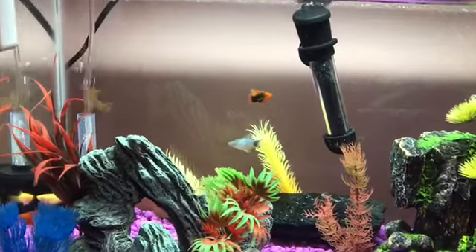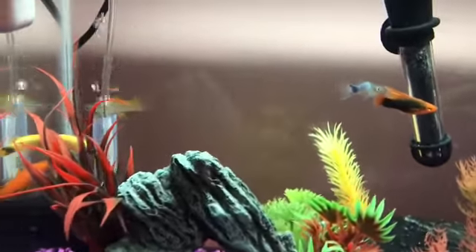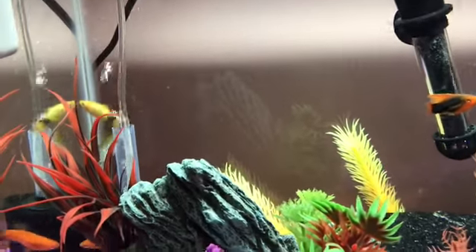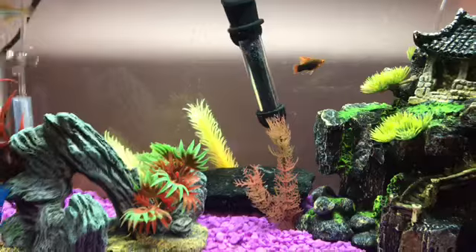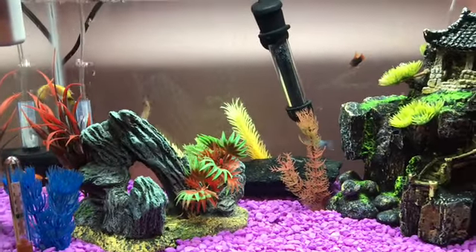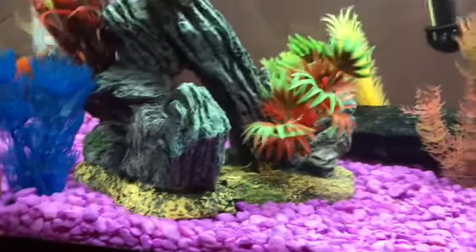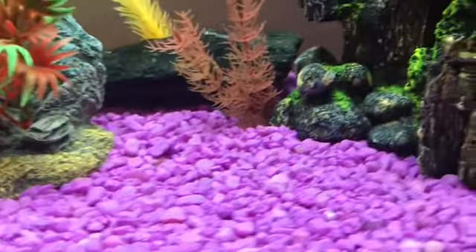Those are the fish I got — there are three platys and two swordtails. There used to be three swordtails, but one of them is the one that did not make it in time to show in the video, so that's unfortunate. But I am thinking about some bottom feeders, maybe like a couple of corydoras.